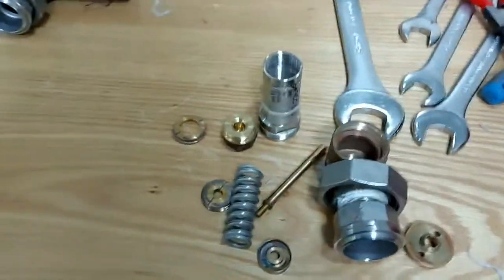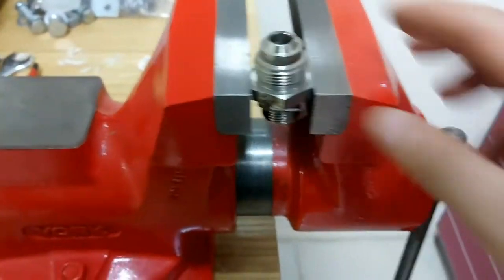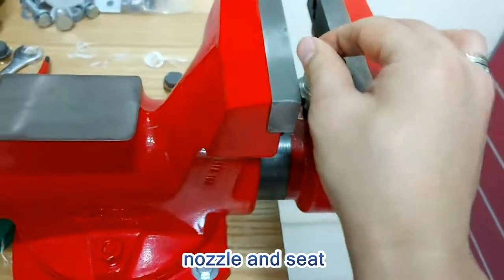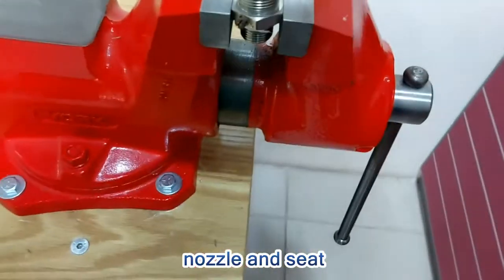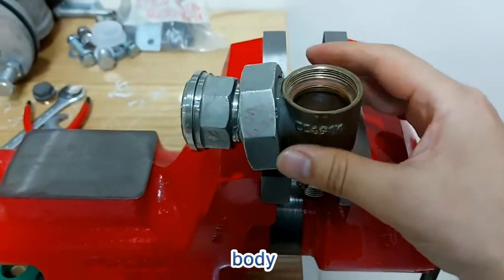Let's assemble a PSV. This is the seat. This is demo only, to cover the body. Let's assemble.